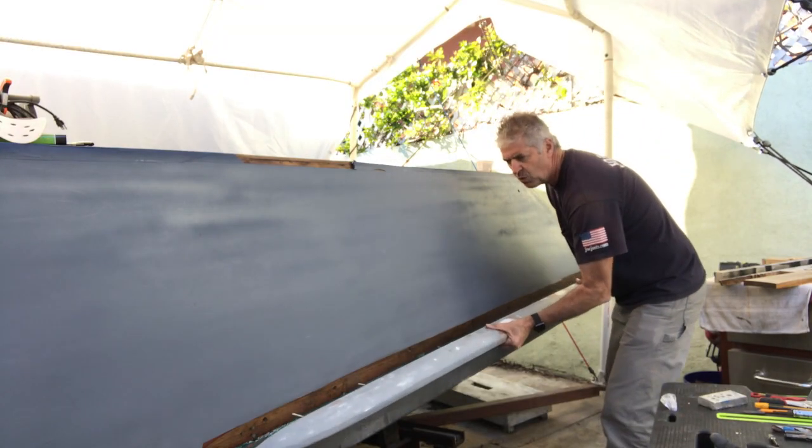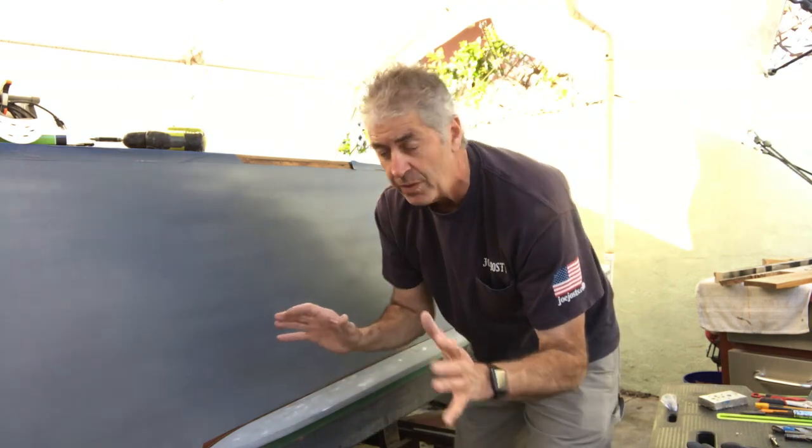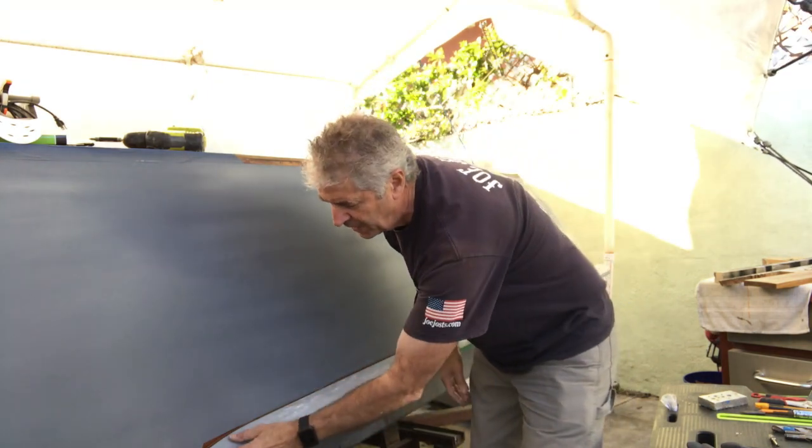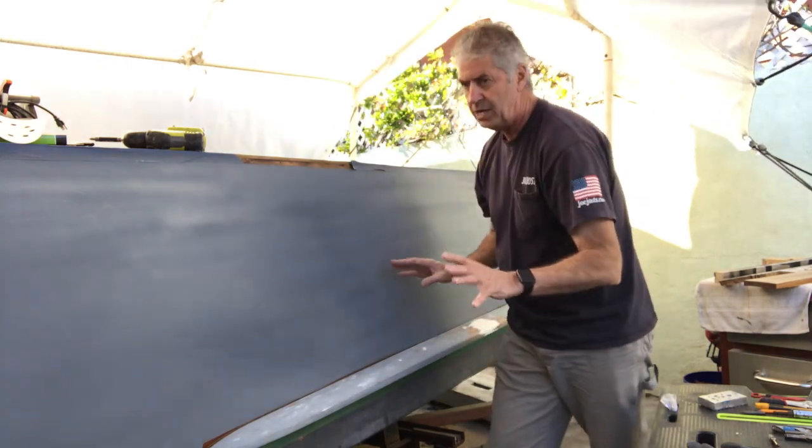We double-check to make sure everything fits just right. What I've done here is basically dry fit it so that I know it's going to go on perfectly. I'll probably add a little small wood screw here on the front and we're all ready to go.